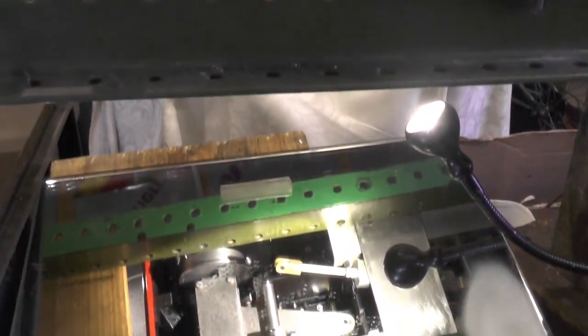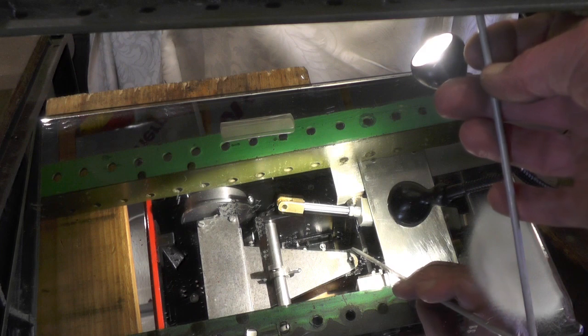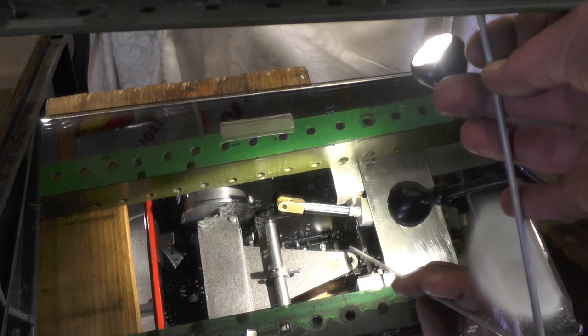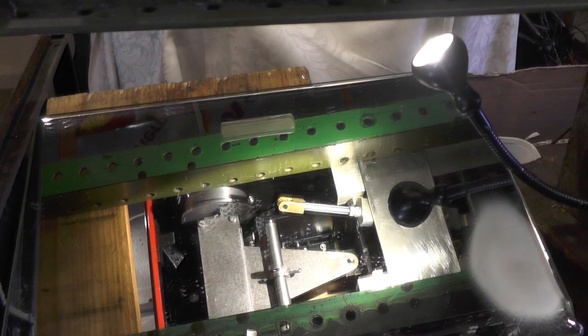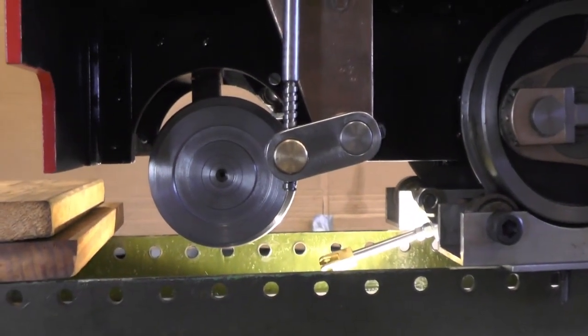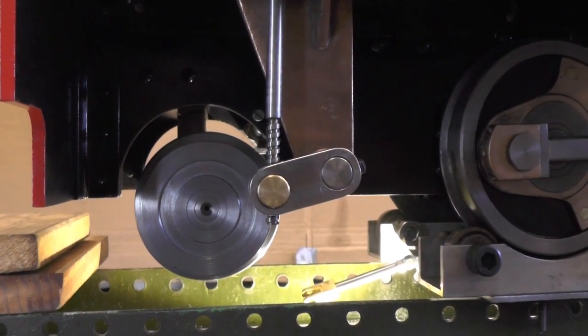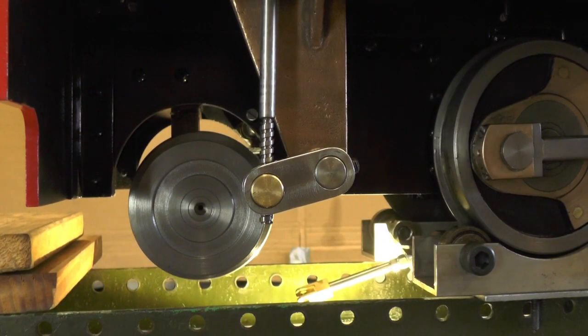I've just got to put the brake rod back on and the pivot pin nut to fit. That's it for this little part then — thanks for watching and I'll catch you on the next video, bye for now.